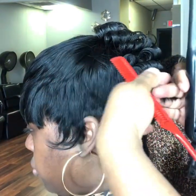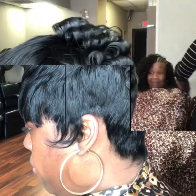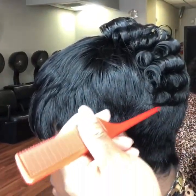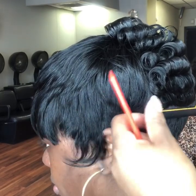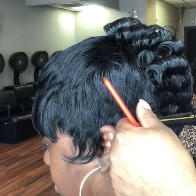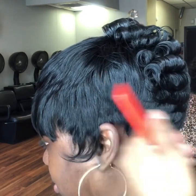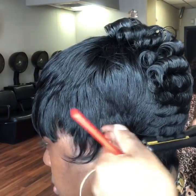You want to put it in and then slide it, so you can have that flat look instead of it looking like a curl. You want to go under and just slide it. You don't want to make it look like a curl — you just want to slide it to give it that flat pin curl look. That's going to give you more detail.